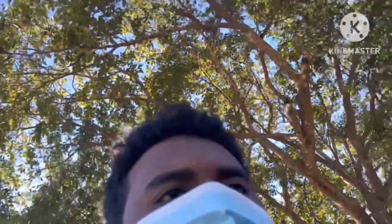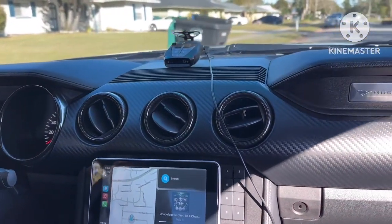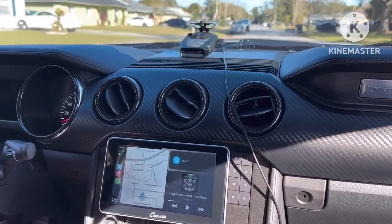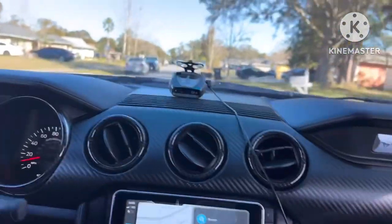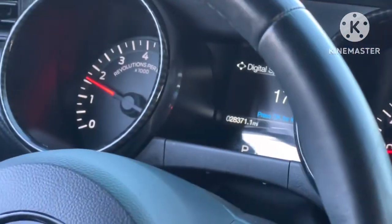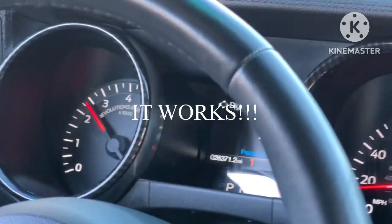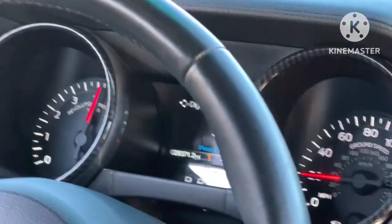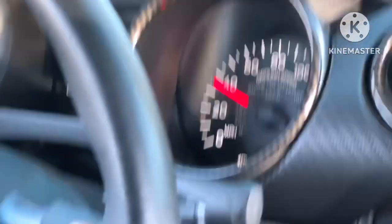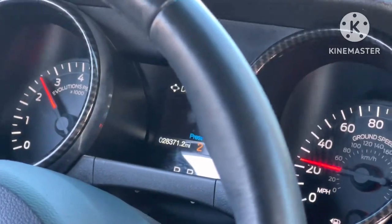Let's go ahead and connect the battery and take her on a drive. Alright y'all, we just got in the car now — let's see how she works. As you can see, the gear is right there, it's reading the gear. There we go — second gear. First now. Pretty cool.